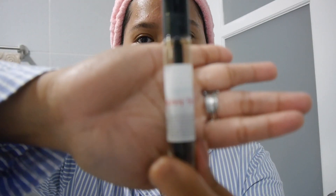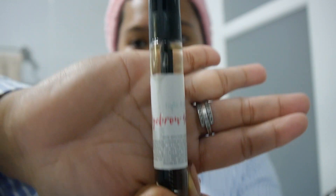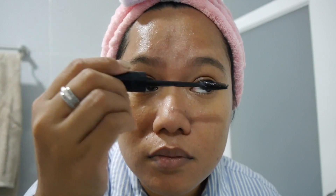After moisturizing, if I can remember, I use this eyebrow grower made from pure castor oil. Ever since I had an eyelash extension, I noticed my eyebrows started falling off — they became sparse. I read about castor oil helping with that, so I decided to give it a try.